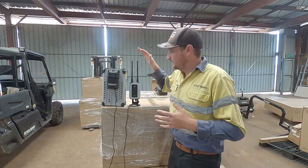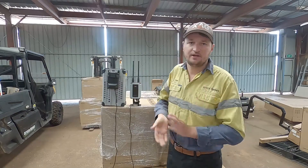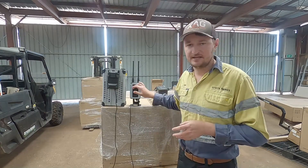So obviously it's completely offline. You don't need any SIM cards. There is a SIM card slot on these — don't put any SIM cards in these. They connect to the internet via Wi-Fi when you do connect them later on, so you don't need any SIM cards in them.